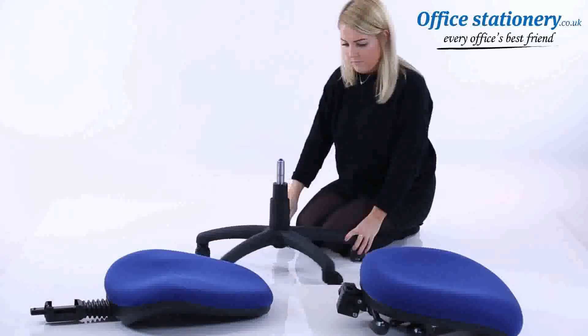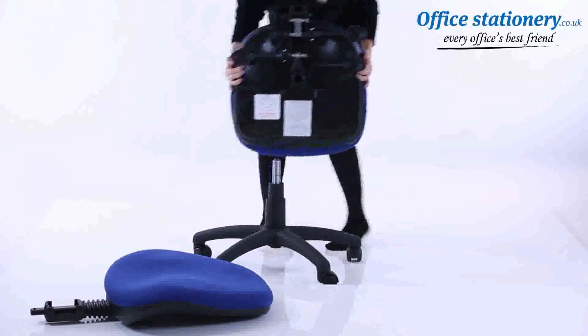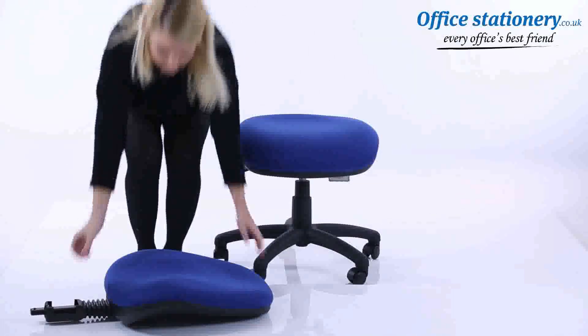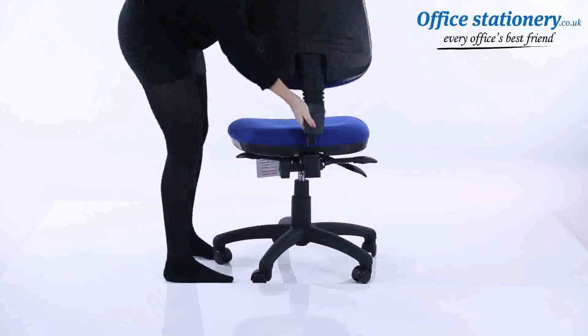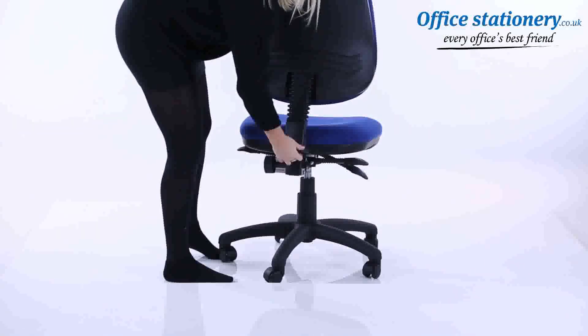Attach the seat to the gas lift using the large locator hole underneath. Attach the backrest stem to the seat — be sure to slot it all the way in — and position the cover where supplied.